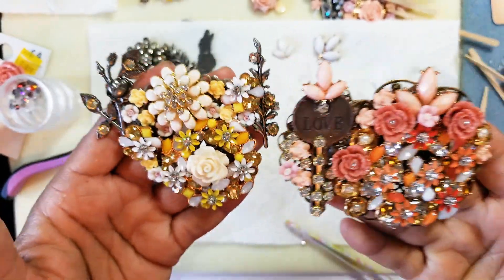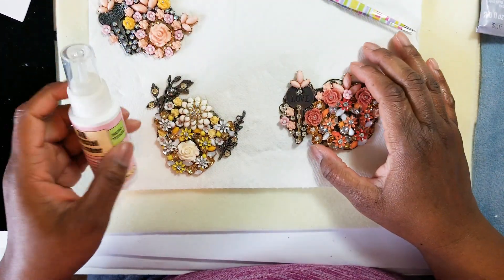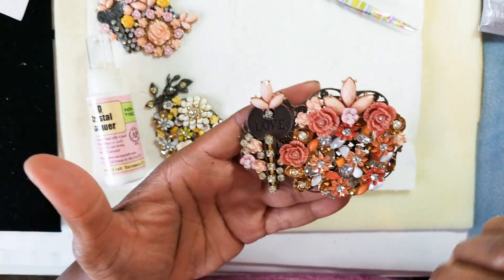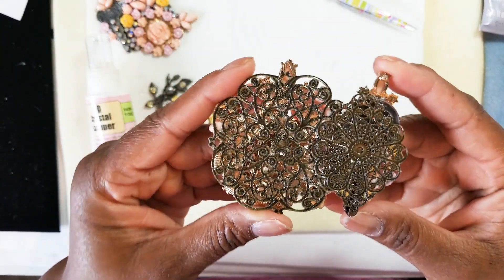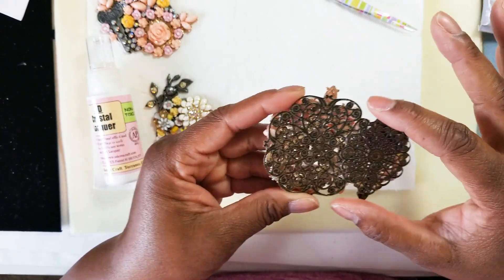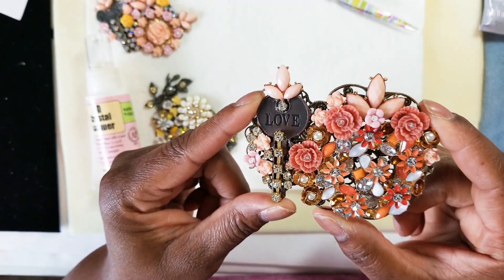Those are our two finished pieces — just gotta put the final touches on them. Now it's been a day and a half and the projects are dry. This is how the first one came out — I still need to take some alcohol and clean it up a little bit. This is the back — you can clean it off gently with alcohol because you don't want to loosen anything. You can back this with another piece of metal, felt, or fabric, but I kind of like the way it looks as is.